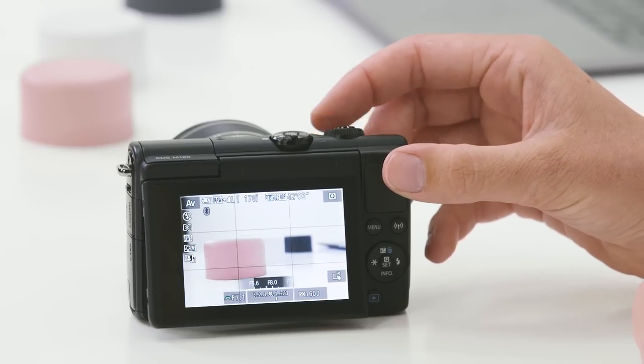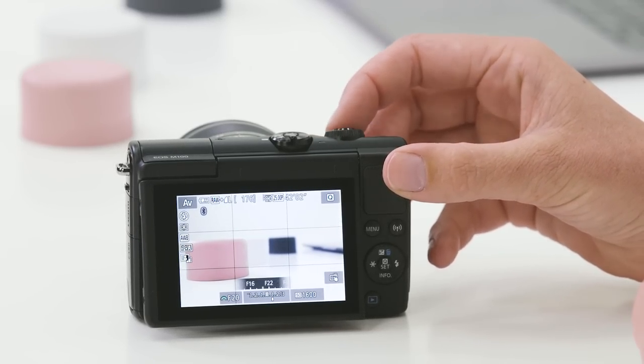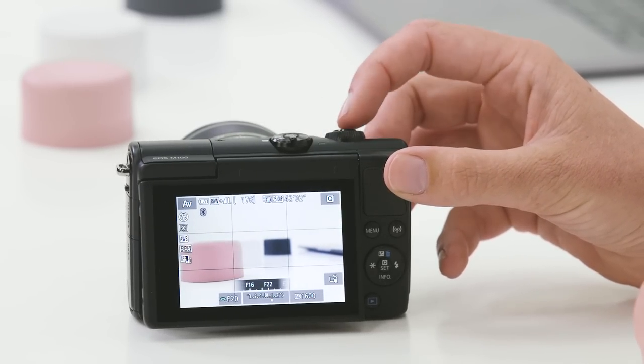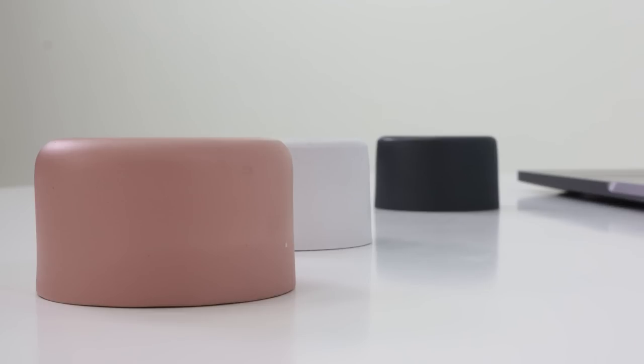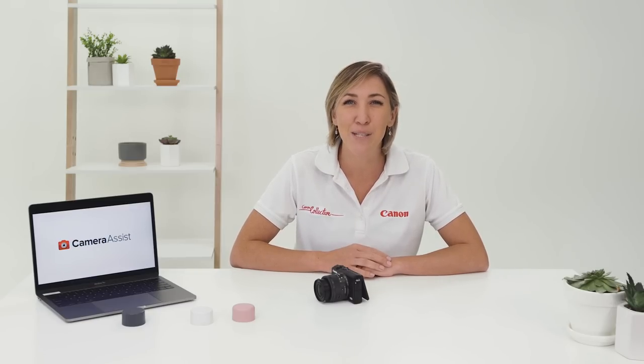If I do the same shot but I increase the aperture — for example, let me take this up to F20 — and I take the same image, you'll notice that everything is sharp right throughout the shot, from the foreground through to the background. This would be great if you were shooting landscapes, or perhaps something that you wanted to maintain as much detail right through the scene as possible.